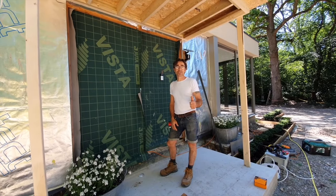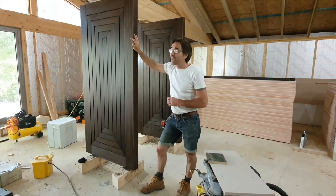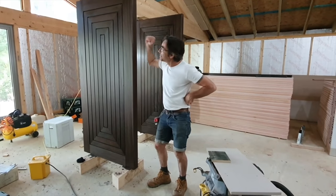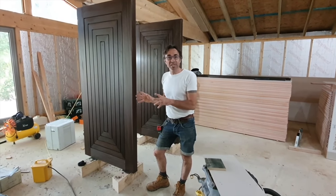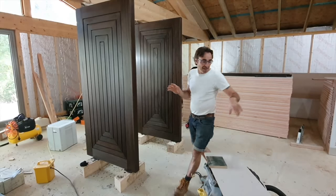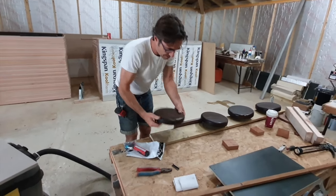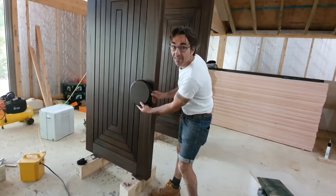So here are the doors — this is what they look like. They're super huge and super heavy. They're actually more than three inches thick — 78 millimeters thick — and they look the business. They've been stained and sealed and they're all ready now to be installed into the frame, the locks put on, and then the polisher will come back and finish them. I've also made handles which look like this.